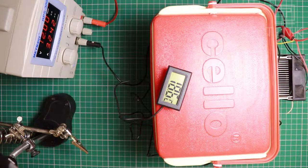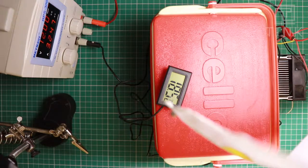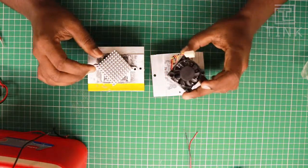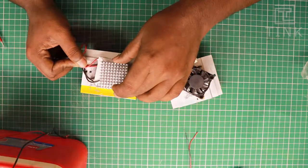After 2 hours, there is no drastic change — it's at 18 degrees Celsius and has not dropped much. We will have to figure out other options. Let's redo this using another similar Peltier module and check if the temperature drops.